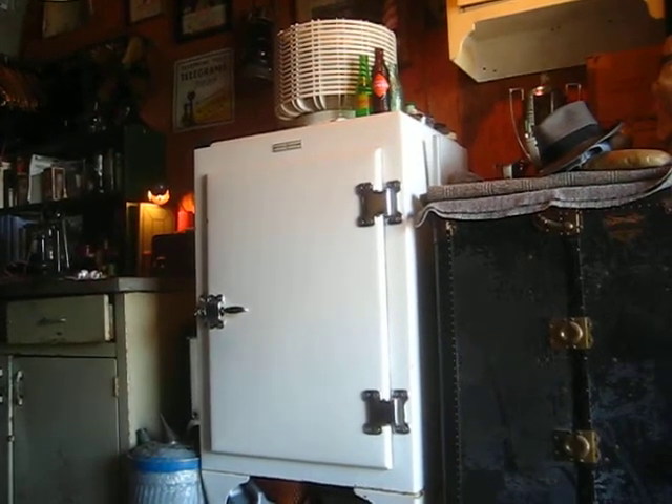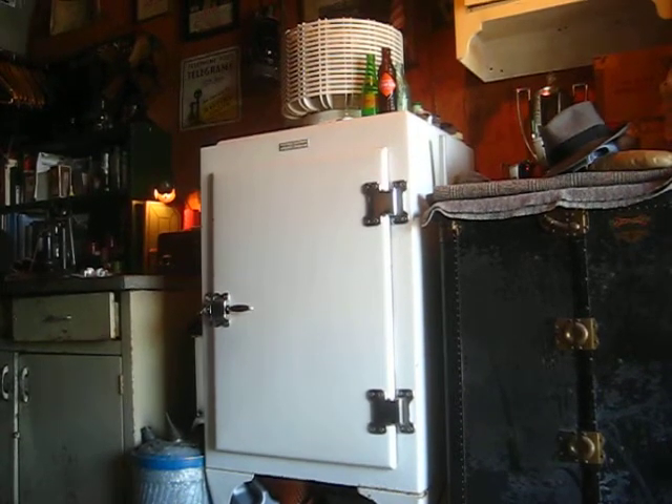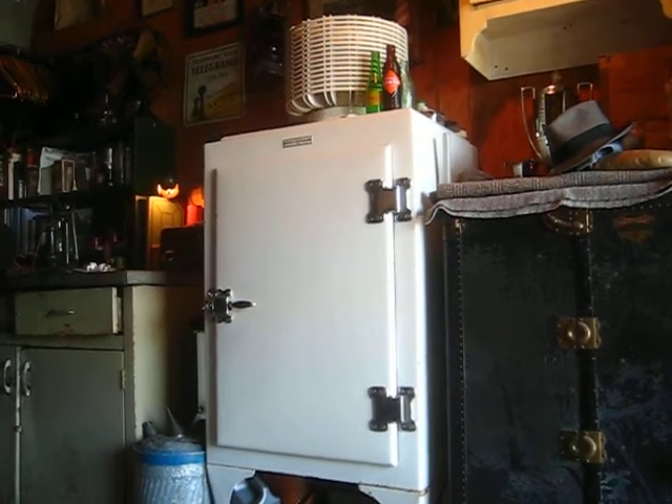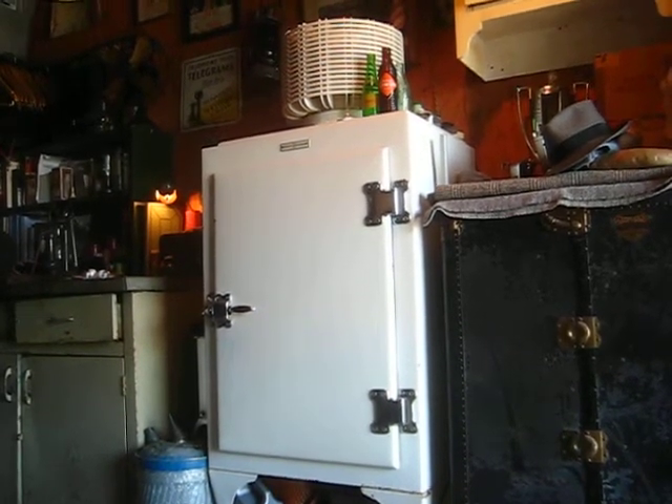So this is the first year for the all-steel construction, and the Monitor Top was really the first successful electric refrigerator. In 1929, with the new steel cabinet, they still had the exposed coils on top.